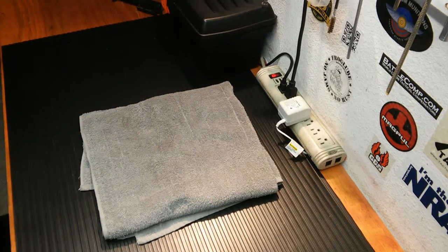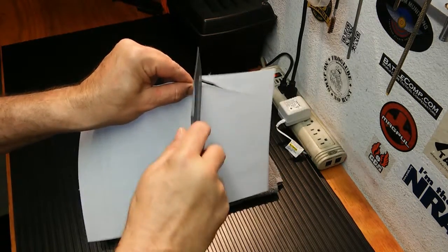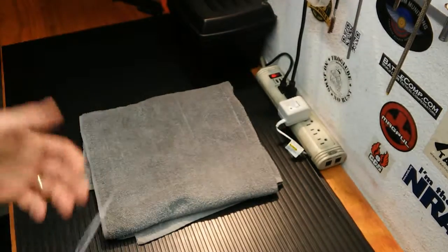As far as sharpness goes, let's demonstrate that. As you can see, this thing is razor sharp — it ripped right through there. It's definitely sharp enough to do the job.